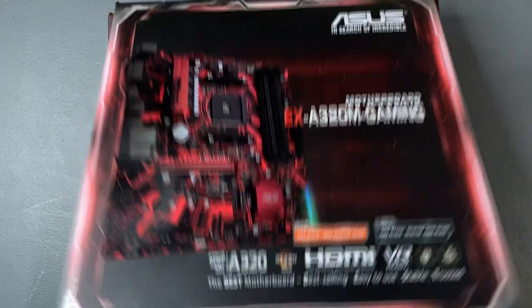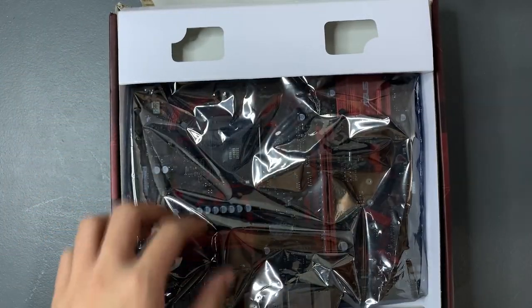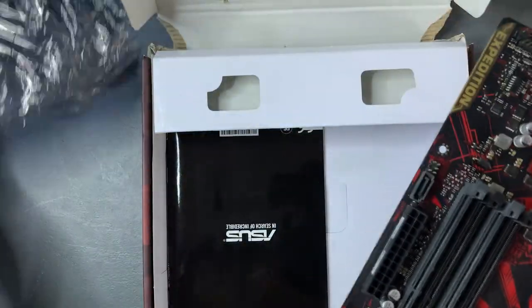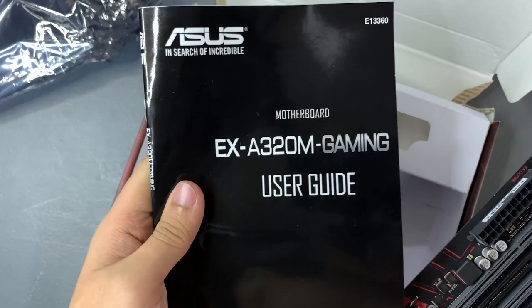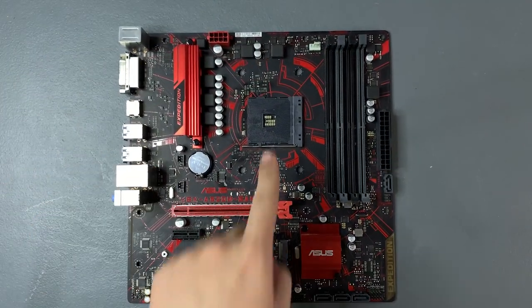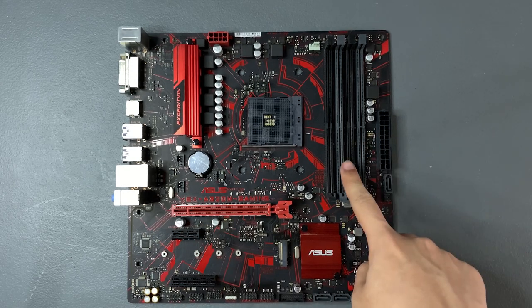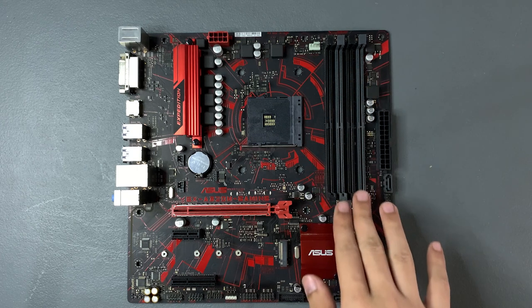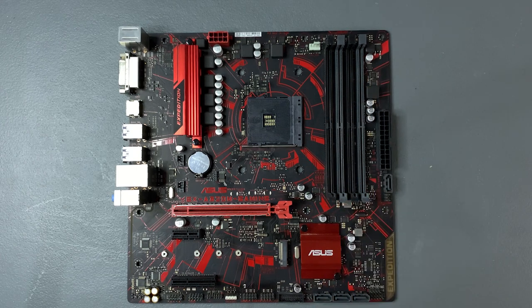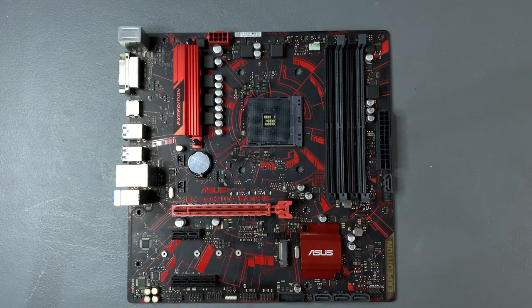Now for the A320 motherboard from Asus, its form factor is mATX. You can determine this when the motherboard has an M at the end of its name, like B450M or in this case A320M. In the box, you'll find the motherboard, the IO shield, and the manual. In the middle, you'll find the CPU socket. Beside that are the RAM slots — this motherboard has 4. Some motherboards have only 2, so please consider that when choosing your motherboard. Next is the PCIe slot, where you will put your graphics card in.